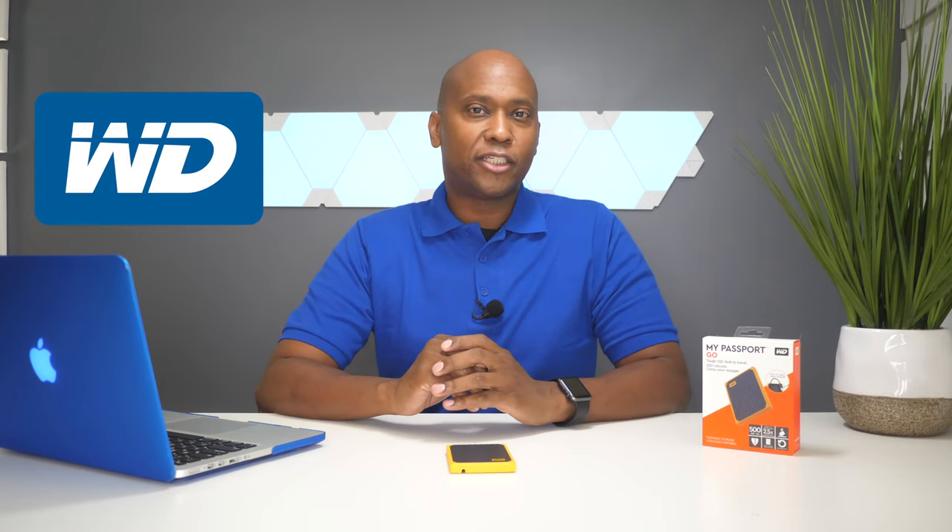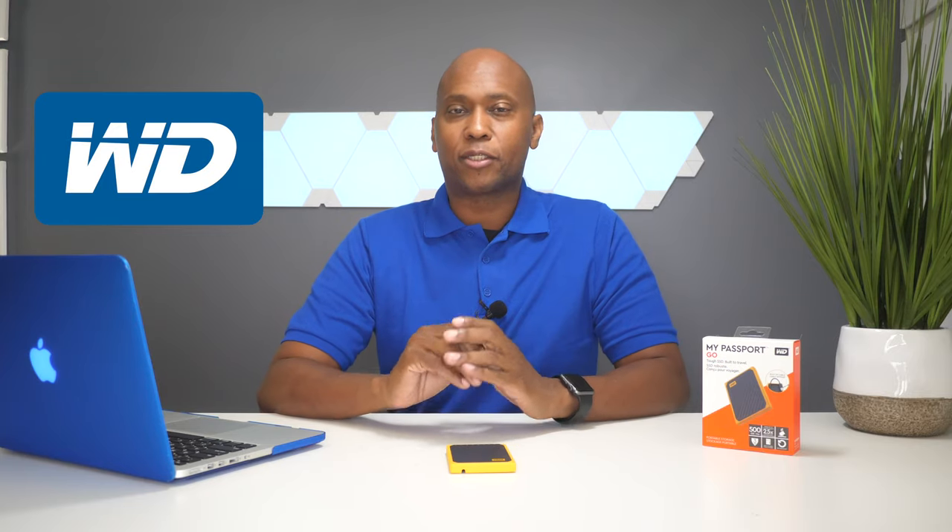What's up YouTube, I'm TechSteve and on today's video I'm going to show you guys the Western Digital Passport Go. First of all I want to thank Western Digital for sending this over to me. The Passport Go is a portable hard drive that uses a solid state hard drive so you can back up your files, your computer, and also transfer pictures and videos.